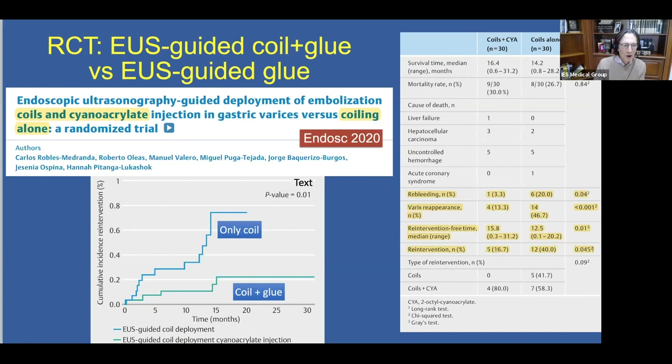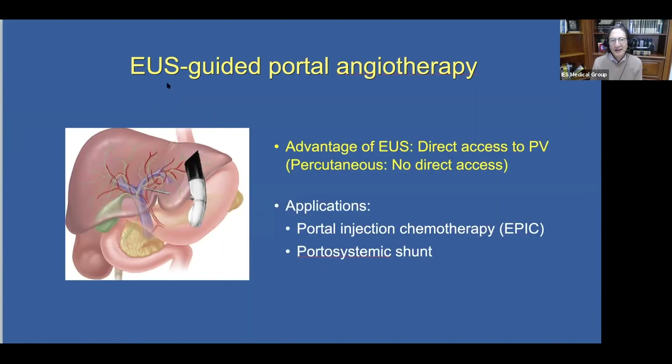I'd like to spend the last few minutes touching on EUS-guided portal angiotherapy. The advantage of EUS over percutaneous access is that we have direct access to the portal vein — radiologists do not have that direct access. Two applications currently under investigation are: first, portal injection chemotherapy, with the acronym EPIC, and second, creation of an EUS-guided portal systemic shunt, or TIPS.